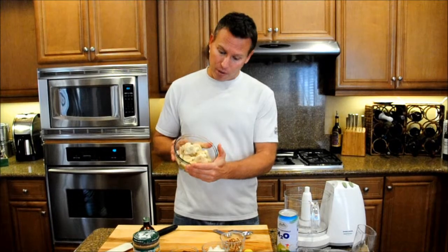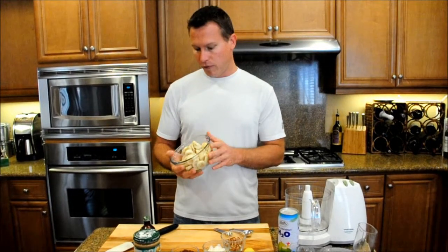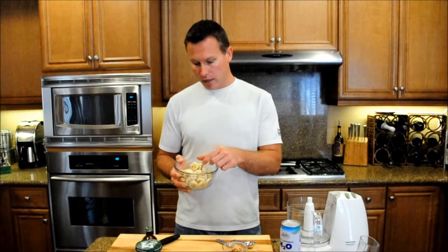The only thing you need to do beforehand is cut up some bananas. I've cut up three bananas here and put them in the freezer for a few hours — about three or four hours. Nice and frozen, and that's all we're going to use as the base for our ice cream.